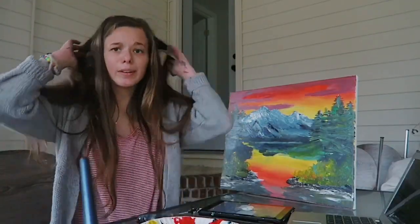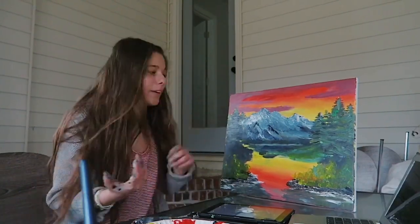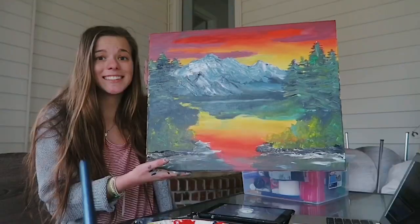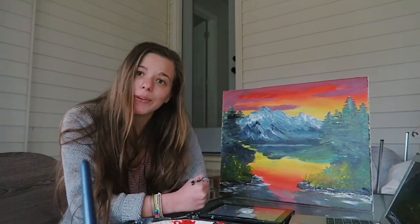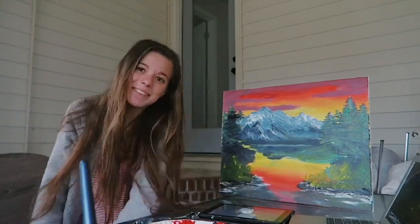I think I'm done. Does it look like Bob's? Kind of, sort of. I don't think I did too bad on it — it might go up in my room. Here's the final product. If you like this video, give it a thumbs up, subscribe if you want. Hope you had a good day and that you're smiling. Bye!